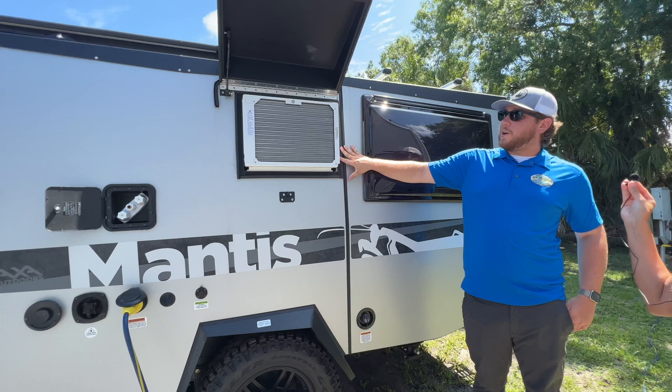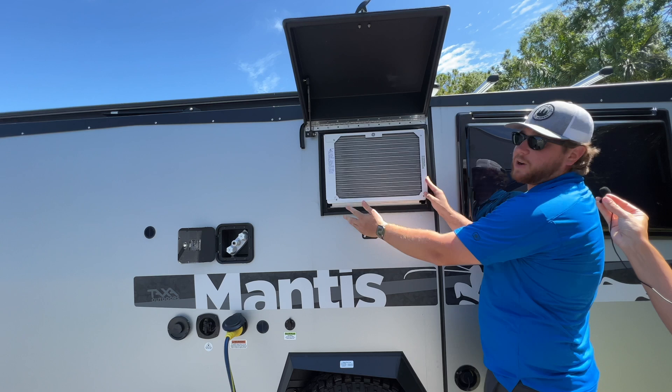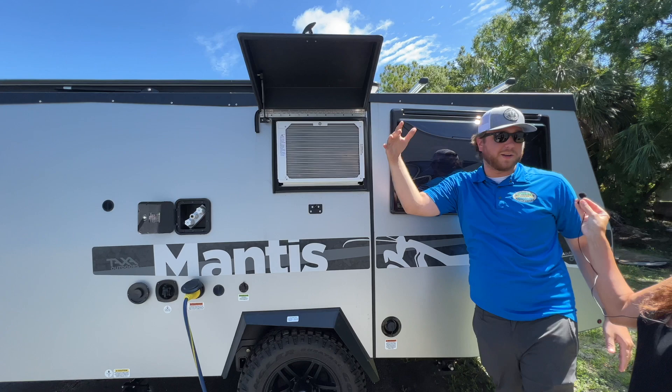Over here we have the air conditioner. It slides in and out to give you more counter space on the inside, but when you're traveling down the road it's going to be in and this cover is going to be down to protect it from any road conditions.